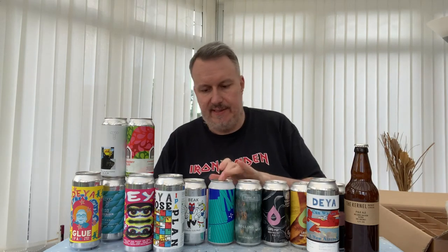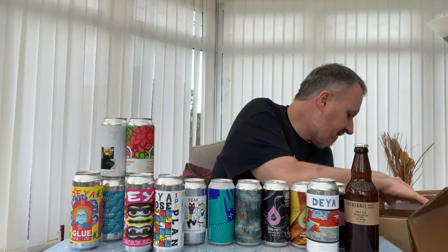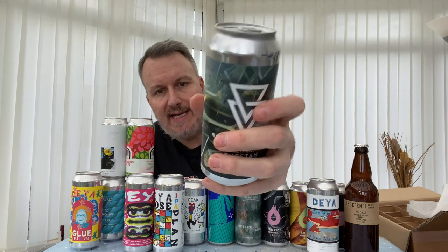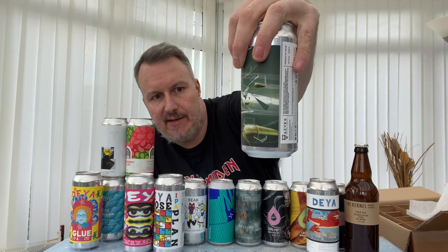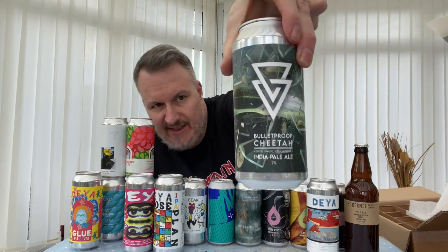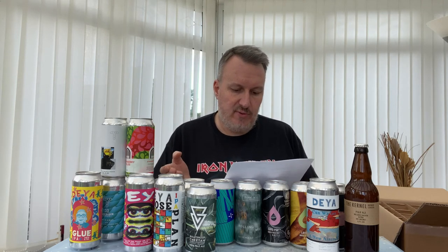Counting everything up — there are 18 beers in total. The last one is the other Azvex: it's called Bulletproof Cheetah with Azacca, Simcoe, Citra, and Galaxy at 7%. New brewery — can sometimes be a little hyped up and expensive elsewhere, but very reasonable here at Trembling Madness. I think this is an excellent haul of beer.